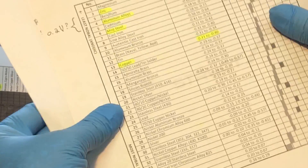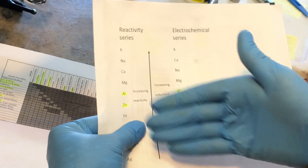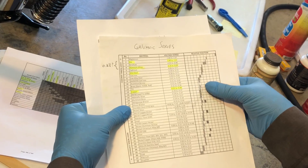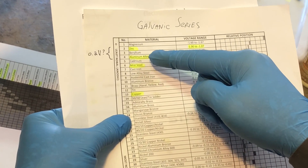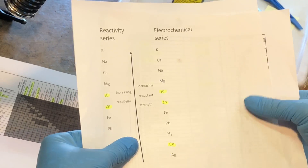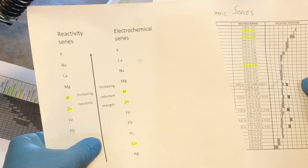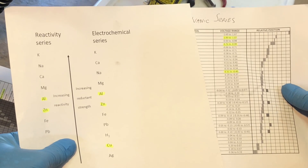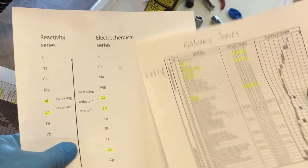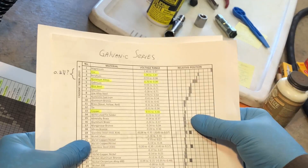There are other similar series — electrochemical series, reactivity series — and they list elements in a similar order. However, you'll notice that in some series zinc appears ahead of aluminum as more reactive, while in the electrochemical series aluminum is shown to be more reactive than zinc. The reason is that oxides of aluminum make aluminum much more stable once oxidized. Those oxides are not present when setting up the electrochemical series system, but they are definitely present in the galvanic series setup — and that's why the ordering differs.